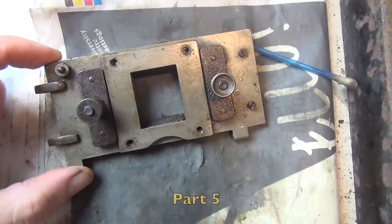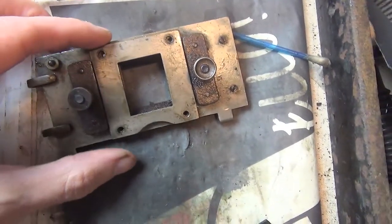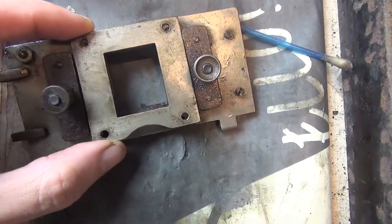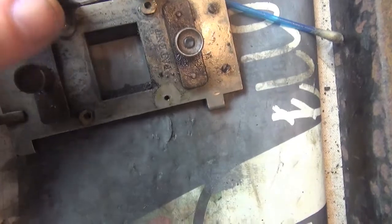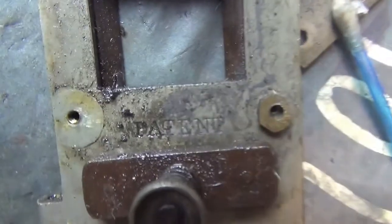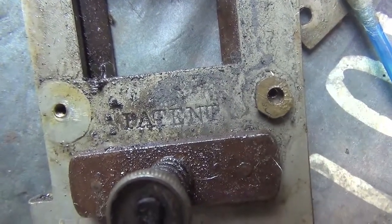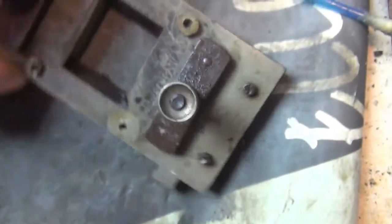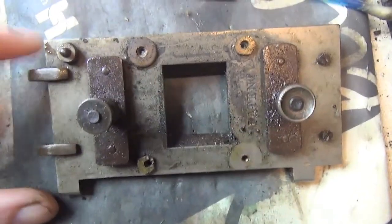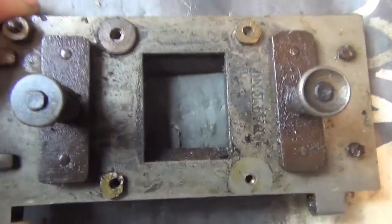I've just removed the gate — it just slips off — and I've taken out the four screws from this rear aperture plate arrangement. As I lifted it off, underneath it says 'patent', so if you thought you were copying anything around here and got caught, there would be no plea of 'I didn't know'. I managed to get the lantern off the rails, which will make life a little easier, especially when cleaning up the lantern.